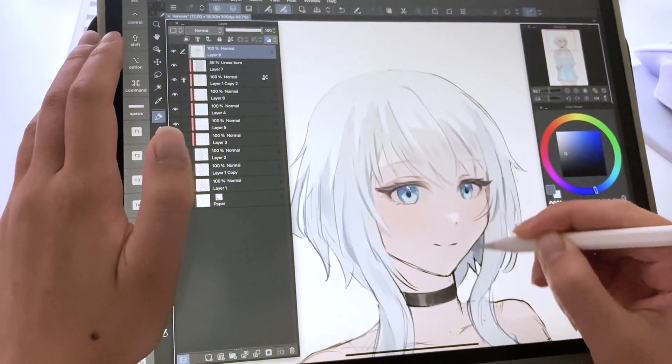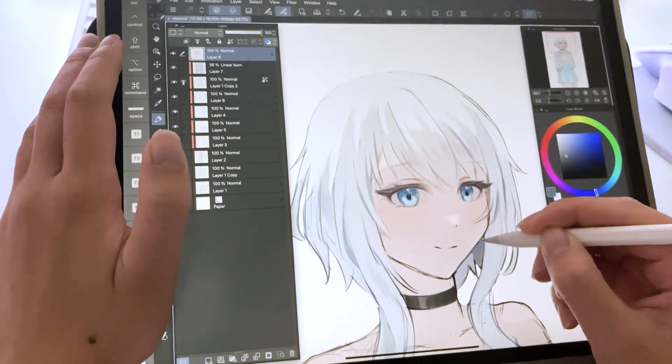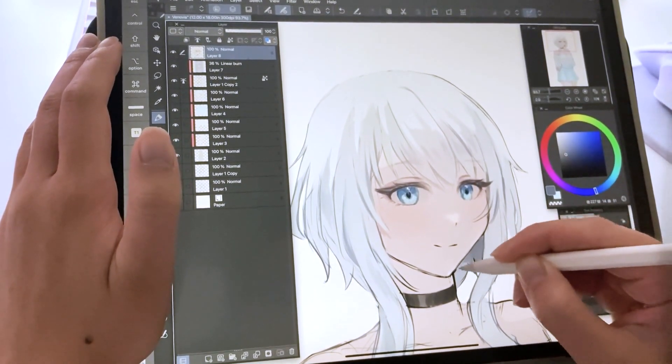I went hard on the iPad on this part and the camera started shaking. It's not a glitch, it's just me coloring really hard.